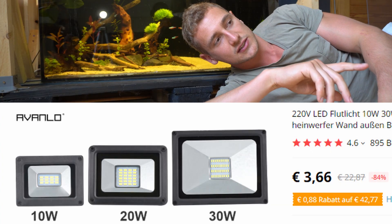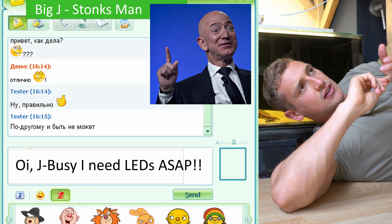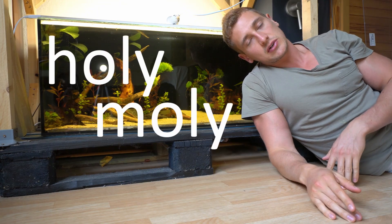I bought them for 7 bucks, which is insane to me. But they didn't arrive, so I texted my good old friend Jeff Bezos, and he quickly hooked me up with a pair of new ones. And holy moly are they epic.